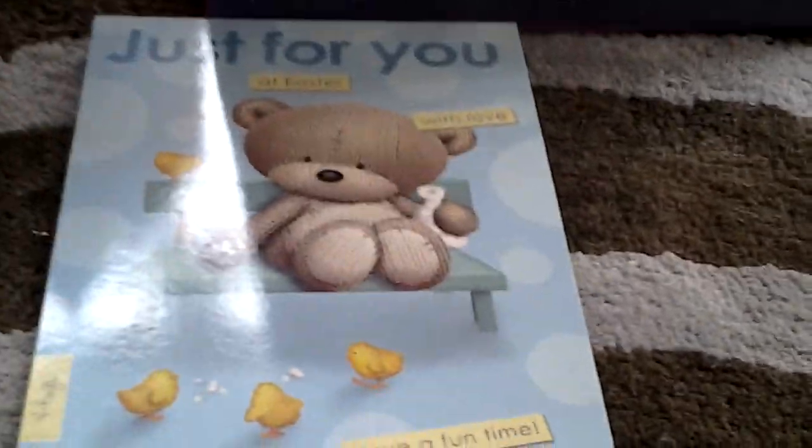So that's a little sparkling of my Christmas — well, my Easter present — plus a 10 pound note. So that'll be it for this video.